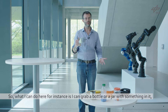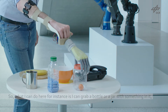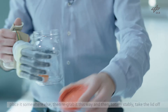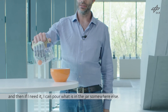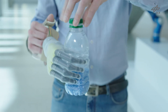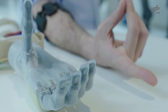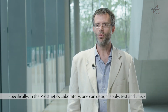For instance, I can grab a bottle or a jar with something in it, place it somewhere else, then re-grab it and totally stably take the lid off, and then if needed, pour what's in the jar somewhere else.